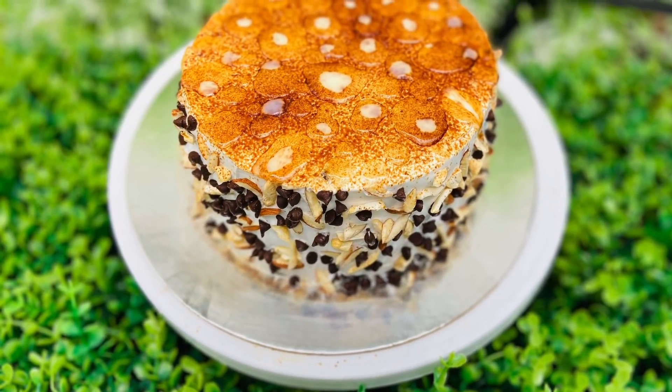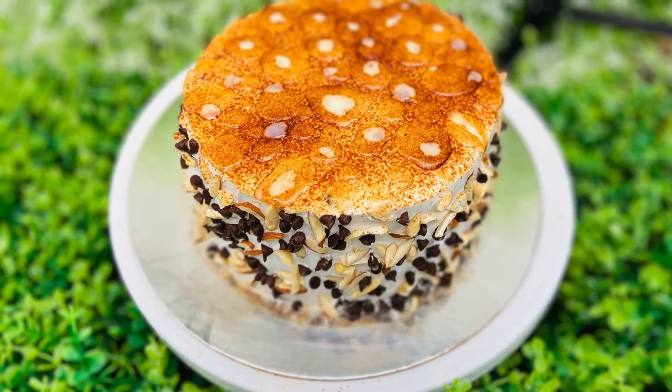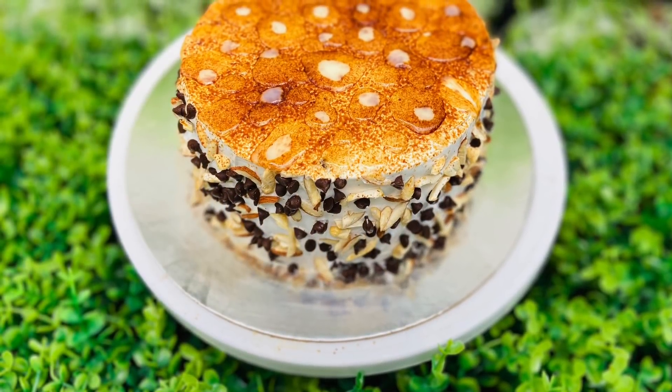Hi all, welcome back to my channel, Unique Eats. Today we have a recipe for a nutty bubble cake.